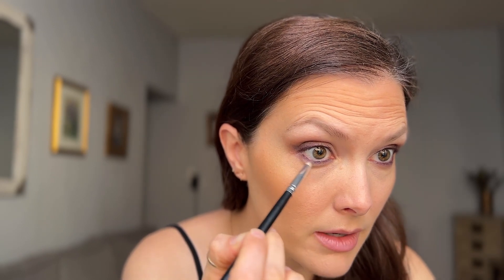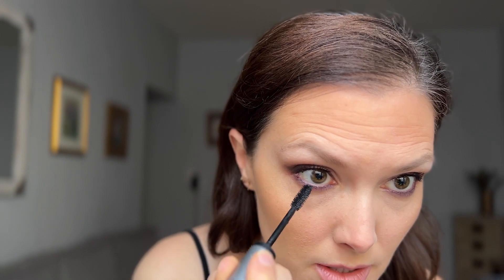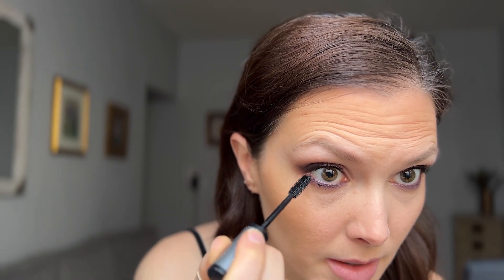You don't even have to apply product underneath your eyes if you don't want to, but if I do apply eyeshadow under my eyes, I always just want it to be really blended. So this is the Sephora Lash Craft Length and Volume Mascara. I think I always get mascara on my face when I'm doing these videos. For the bottom, I usually just like to use the tip of the mascara wand, and I also don't really care if I get mascara on my skin when I'm doing a smoky eye — I feel like it just kind of adds to the look.